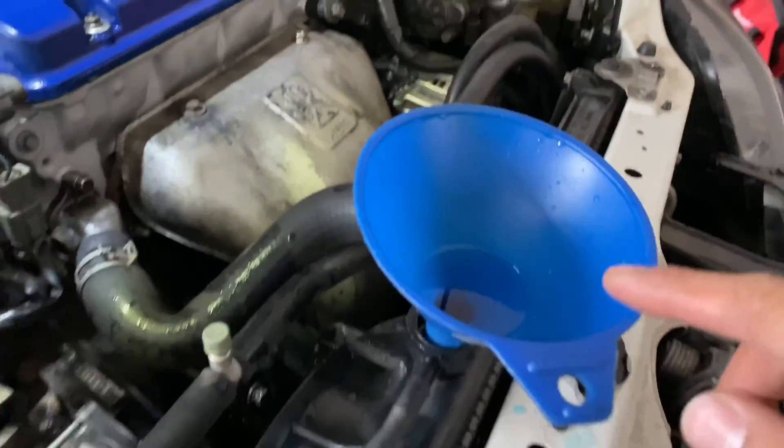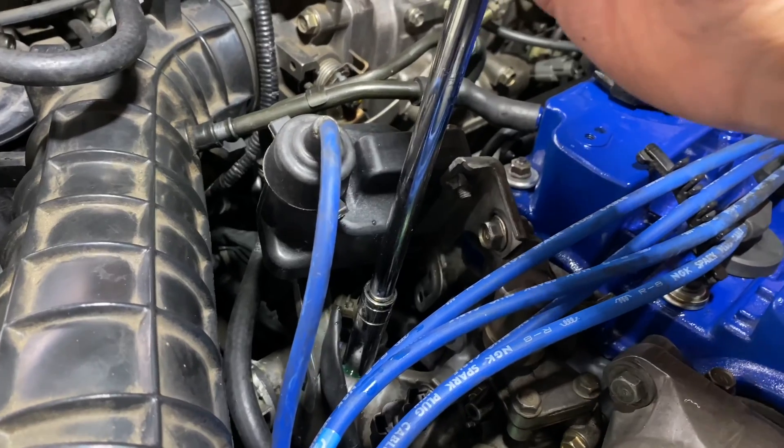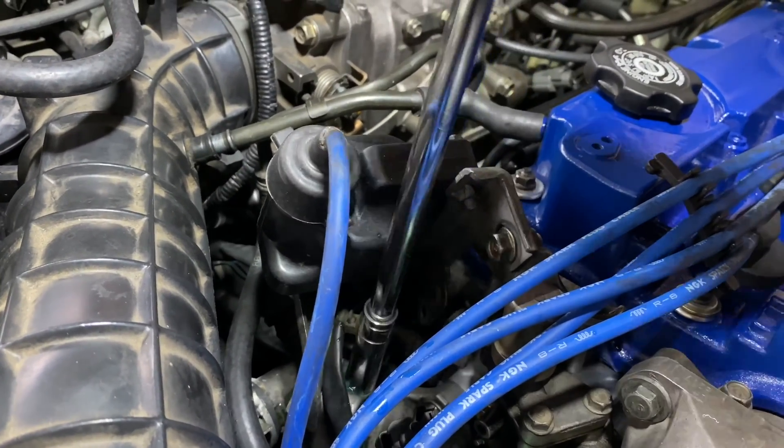Let me show you something. See how this is kind of overfilled with coolant? I'm gonna show you that there's no air in the system by loosening the bleeder bolt. See it pouring out — tighten it back up.